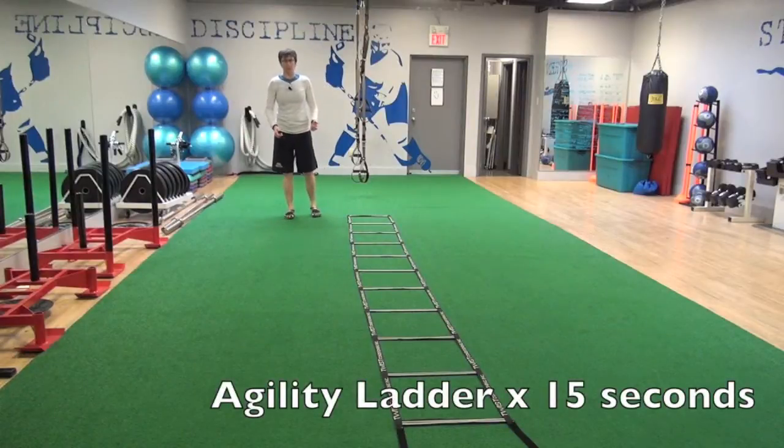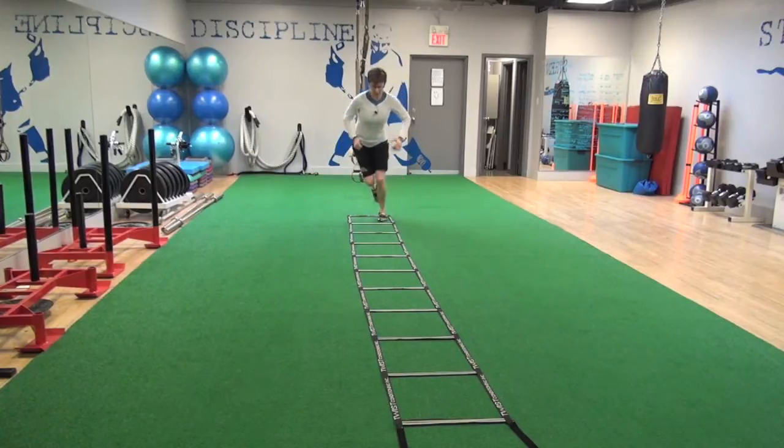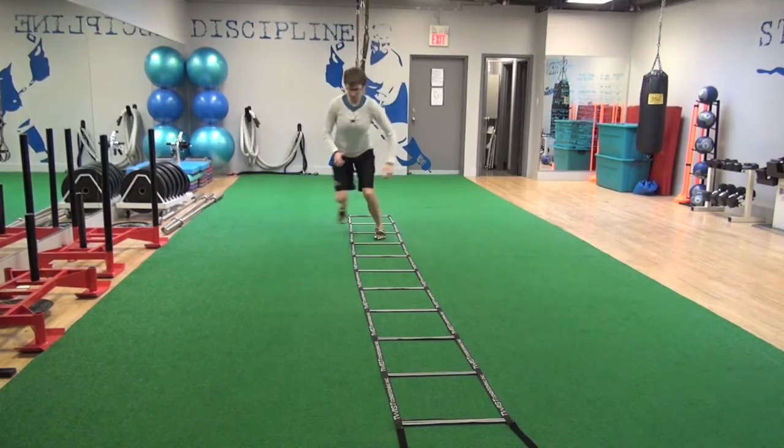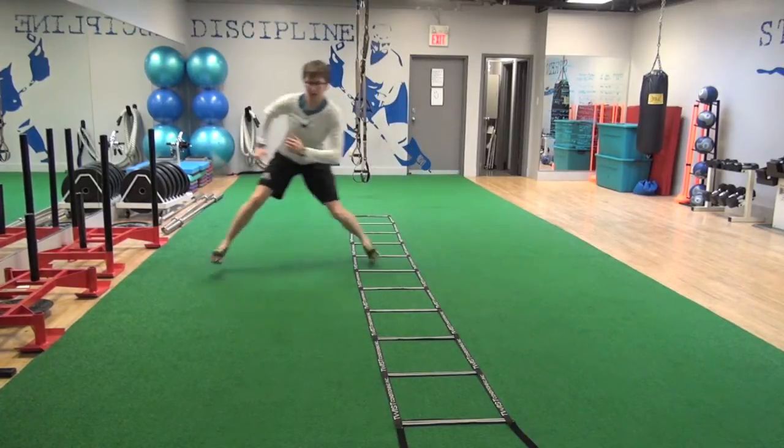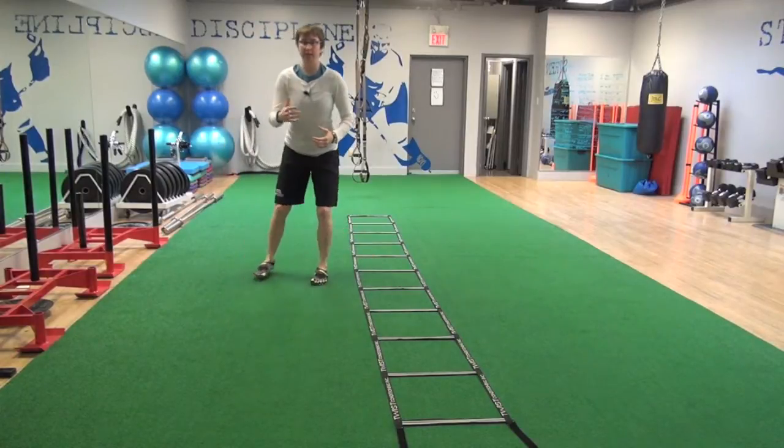Regardless of the pattern that you do in the agility ladder, I want you to think about staying low and being nice and reactive. We'll do a wide out quick hop — hopping out and in to the same square, quick off, staying nice and low. Chest up.